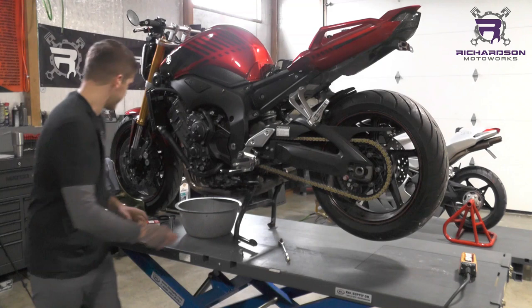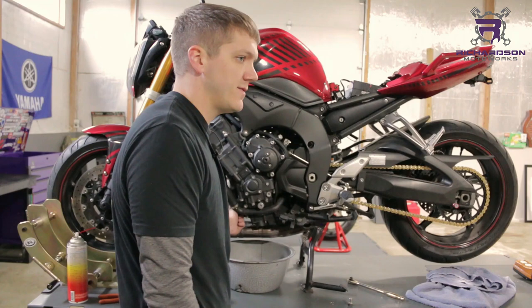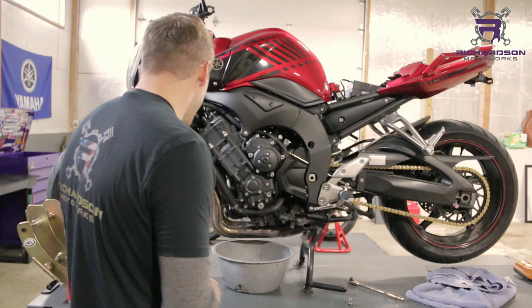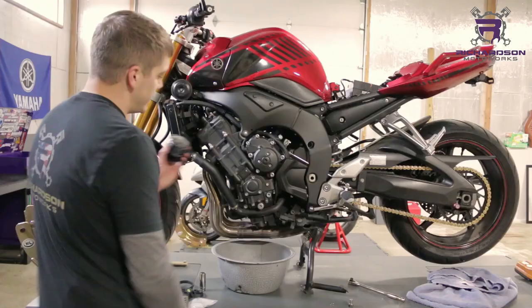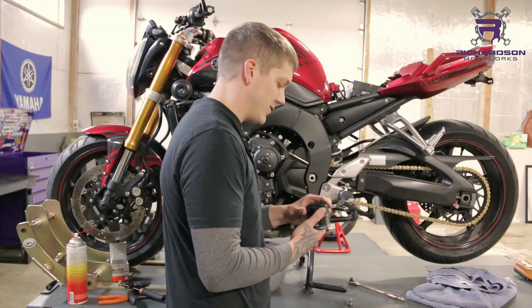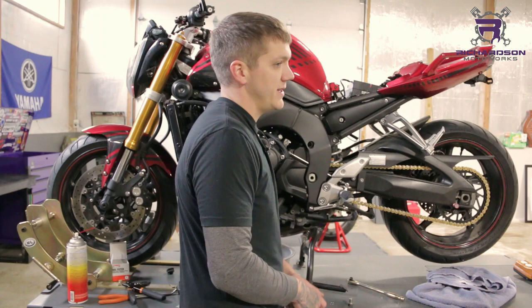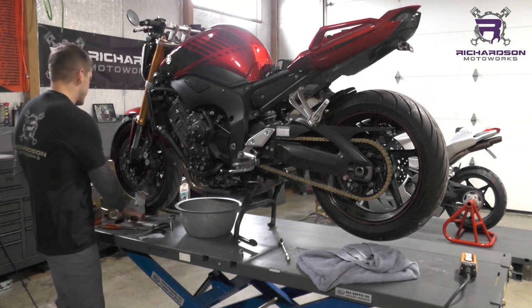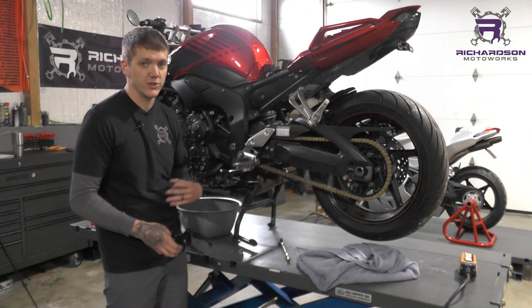Once you pull the drain plug, go ahead and pop your oil filter off. They make all sorts of oil filter wrenches specific to the brand — Yamaha's got their own, Triumph's got their own, or you can buy a kit with several. They also make strap wrenches like this that tighten to pull them on and off. Important: oil filters do not need to be super tight — only about 10 to 12 Newton meters, which is literally hand tight and maybe a quarter turn. If you have to struggle to get it off, it was on there way too tight. You may need to destroy it to get it off, but you're changing the filter anyway.